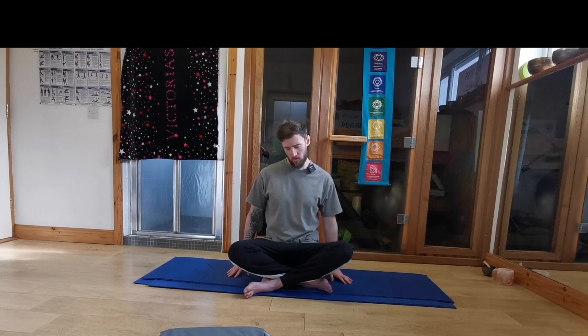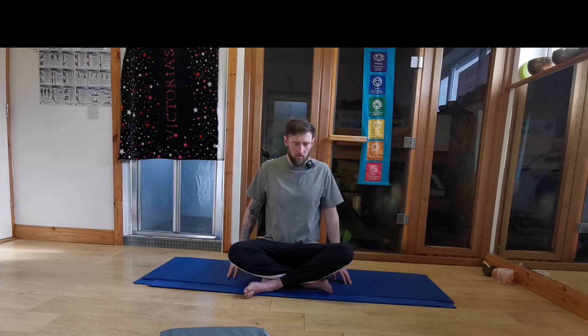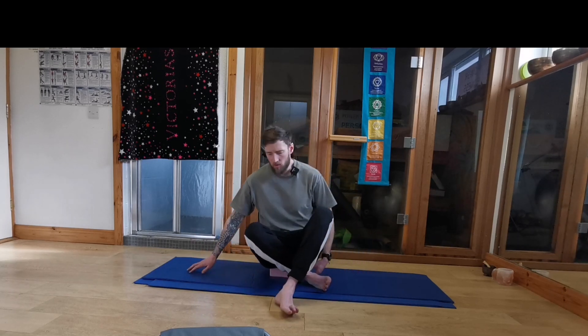And just one more time. Right ear to the right shoulder. Now you can put your hands on your lap or by your side if you want a bit more of a stretch. And back to the center. Dropping the left ear to the left shoulder. Hands by your sides or on your hips, wherever they're comfortable. And back to the center. And just half circles now with the neck, going around. Going to loosen up those shoulders again. From here, we're going to go on to our back.